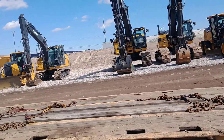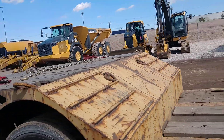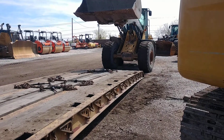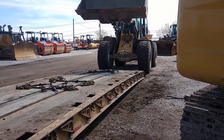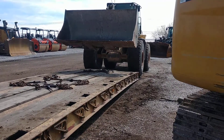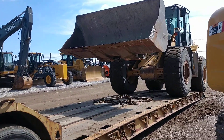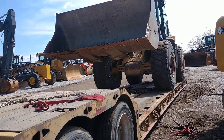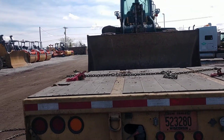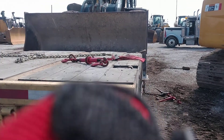Hi guys, we are in El Paso, Texas and my hubby is loading this loader on our RGN for the second time today. We already had this baby on here once before — it had forks with it and the bucket was sitting on the forks. We got her all chained down with a bazillion chains, took her into the scale, got a weigh ticket, and we were overweight.